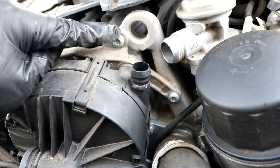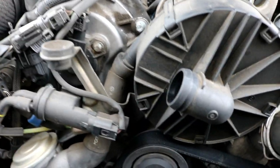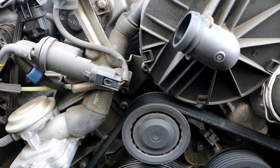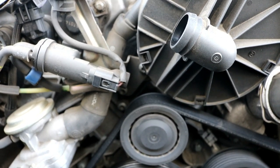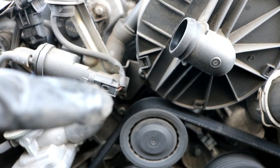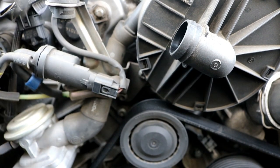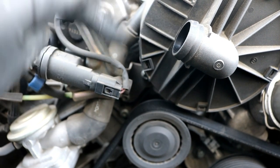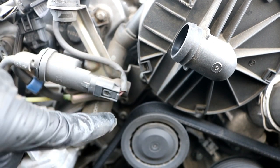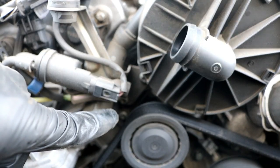There's one T30 right here, another T30 right here, and then there are three more screws right where I have the camera angled. There's one down on the bottom, and then two shorter screws right here that hold this bracket on. You'll have to remove all three of those. Preferably remove the two shorter screws first, then remove the long one down there.